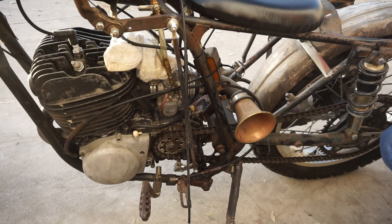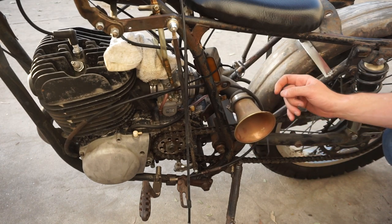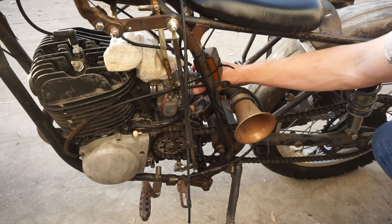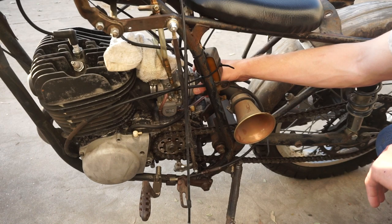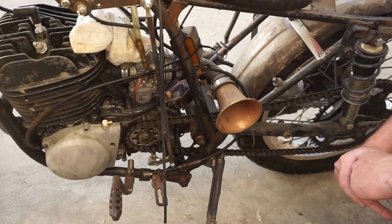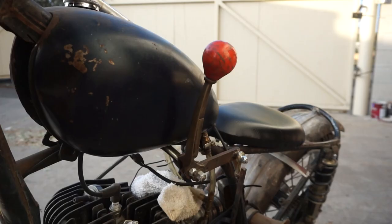Here you can see the aftermarket Mikuni VM30 carburetor as well as a custom Home Depot intake system. I found this old horn at an auction and bought some rubber pipe from Home Depot and a couple of fittings and it mates up to this carburetor perfectly. I also threw on a new larger front sprocket as well as a new chain. This will allow the bike to be ridden on the street more comfortably.